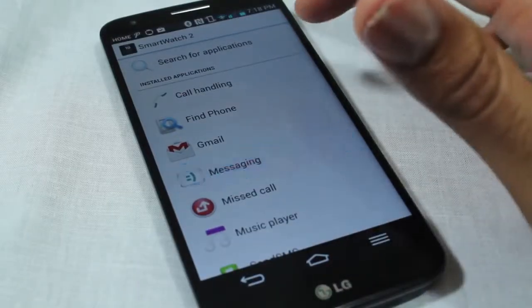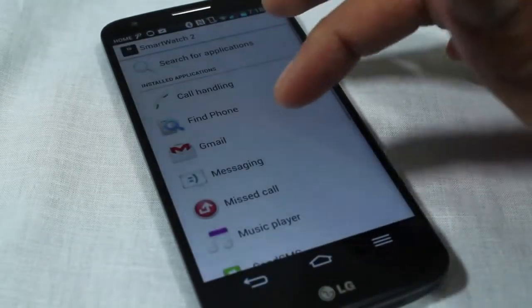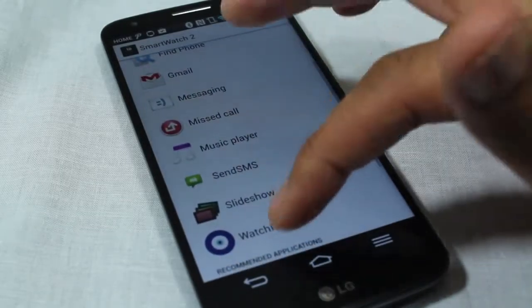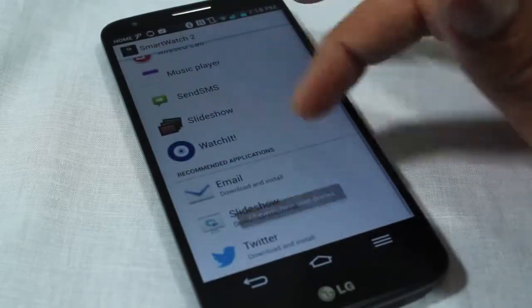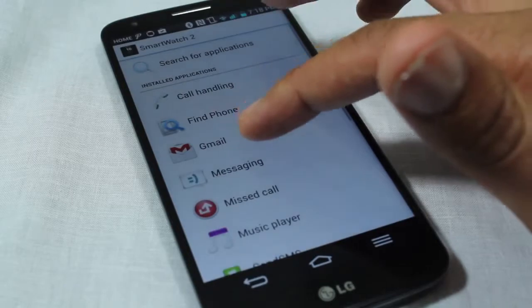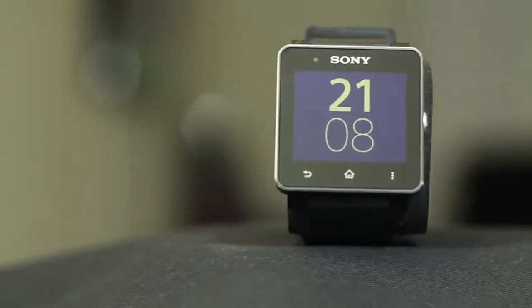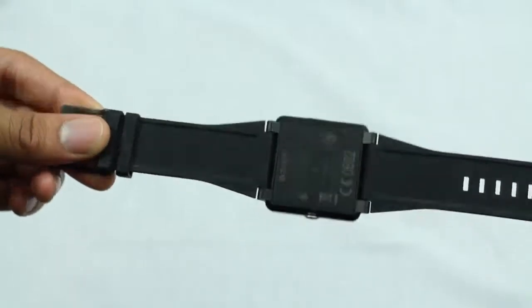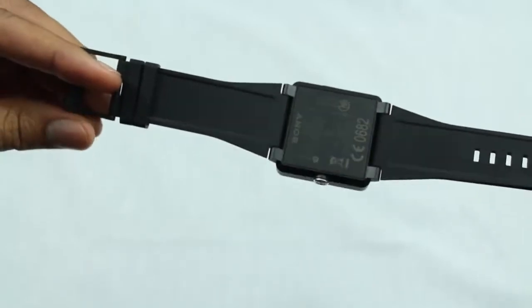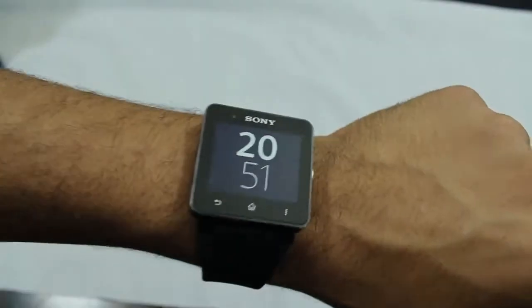Once an application is installed on your device, you can go into each specific watch application to make adjustments and configurations that directly affect the watch. For example, you use the SmartConnect software to authenticate to Facebook, Twitter, and Gmail — this prevents the user from having to type on the device directly to log in. All in all, the watch hardware is top-notch. The aluminum and plastic design is elegant and sleek, and the screen, although not the highest resolution, is still viewable in all scenarios. Please understand there will be an initial setup period to get the watch behaving in a way that works best for you.